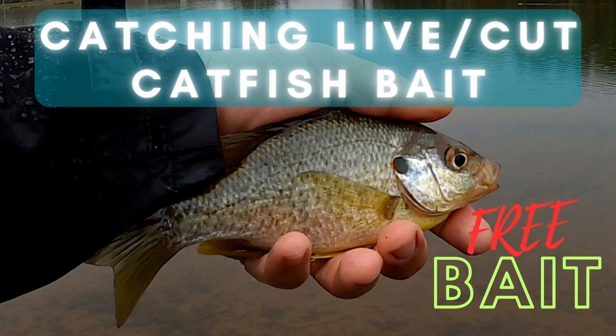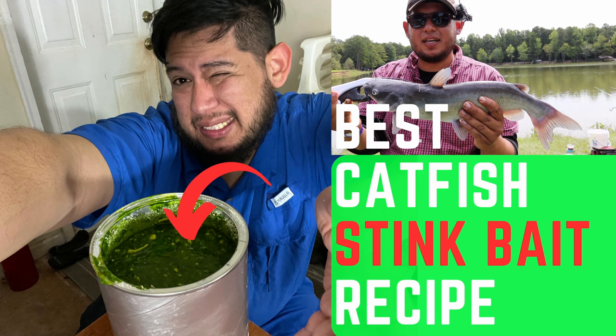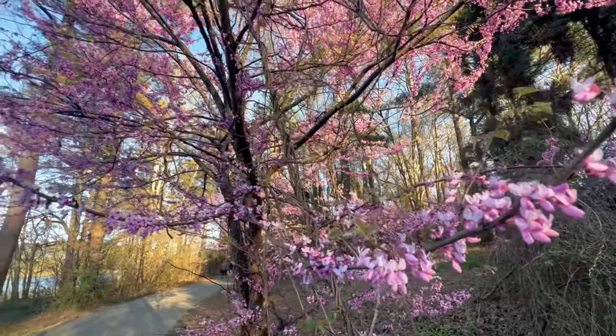Hack number two: don't buy any more bait. I have a video about how to catch your own free live bait and free cat bait — you can catch bluegill for cat bait and green sunfish for live bait for big flatheads and big blues. I also have a video on how to make your own dough bait at home, and a recipe for sting baits. So don't buy any more bait — make your own and catch your own.